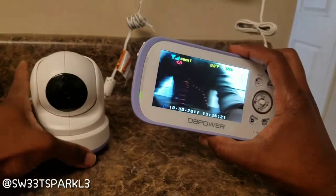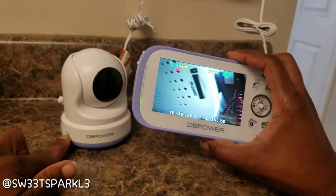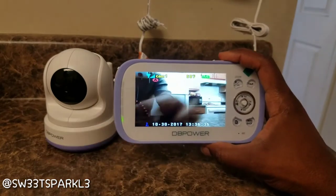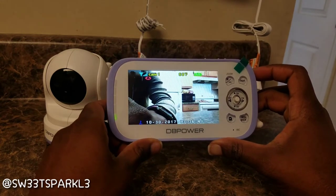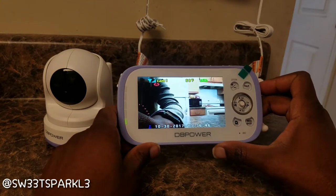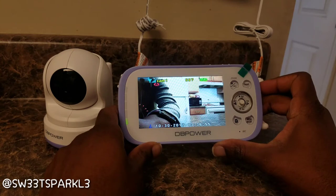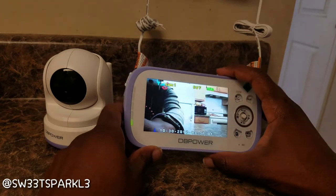You can change the volume with this lever — how loud you want the music to play. I'll push the button again for song number two. Hopefully you guys can hear this — I don't want it up too loud since my baby's asleep. I think that's really nice, you can turn on lullaby music in your baby's room. There's song number three and song number four.